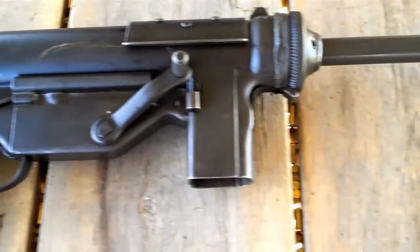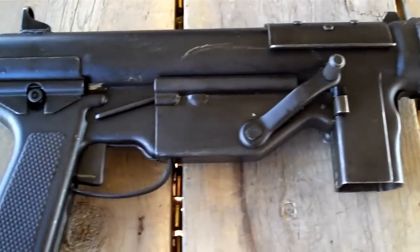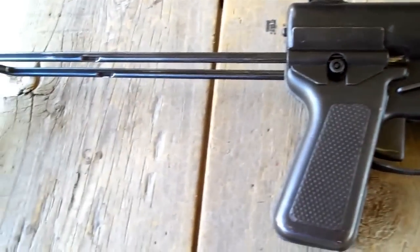If you ever wondered what a $25,000 gun looks like, well, you're looking at it right there — the M3 submachine gun.